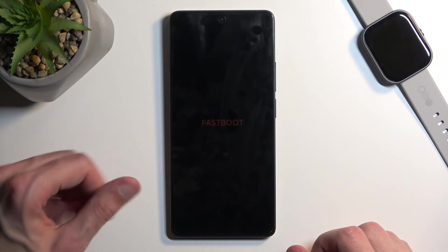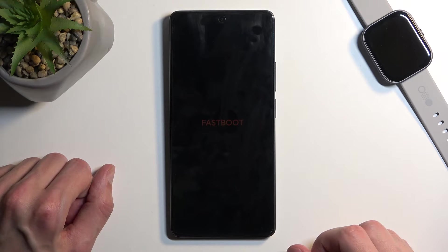And then you should see fastboot mode on the screen. So that is how you boot into fastboot mode.